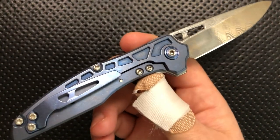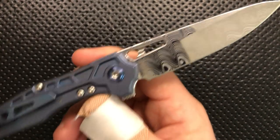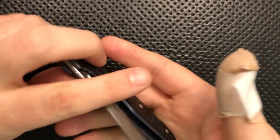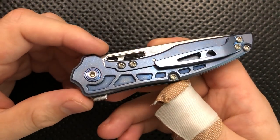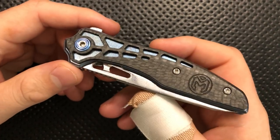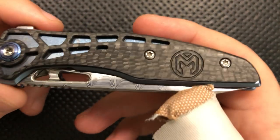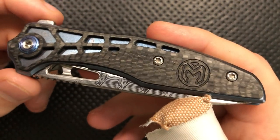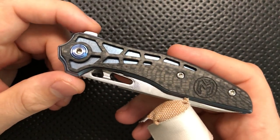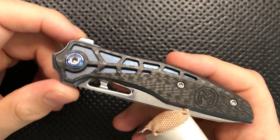It's designed by T.J. Schwartz, who also designed the Konagarius and the Cricket Caligo, among other things. He's got a bunch of other stuff in the works — they've got a Mass Drop thing going on right now, Millet and T.J. and Mass Drop. And it's created by Millet Knives, which is a relatively small company — a six-person company out of Idaho here in the U.S.